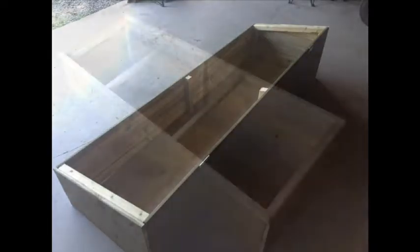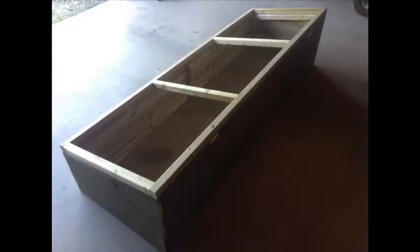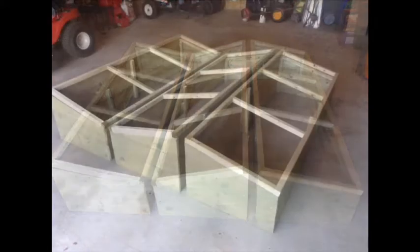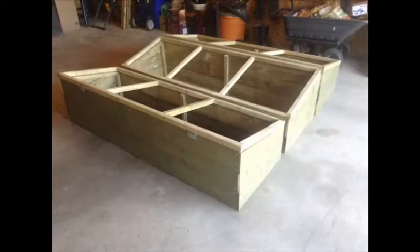Once the boxes were complete, we put the lids together ensuring a good fit before applying the plastic. Working like this is a bit like assembly line work, but it's much faster and easier to stay focused rather than building each cold frame one at a time.